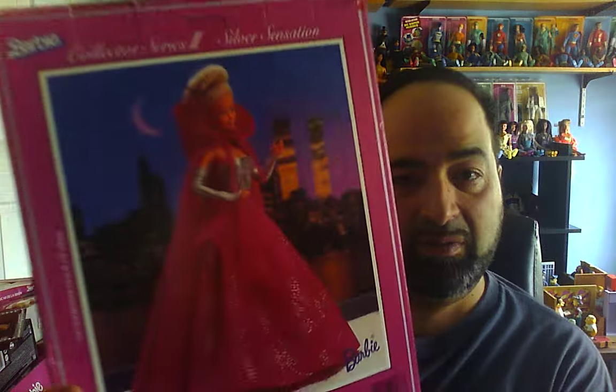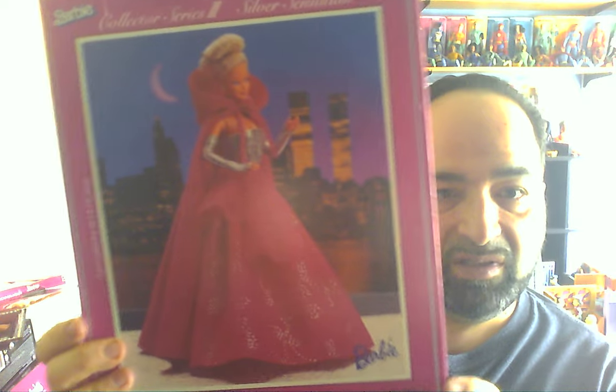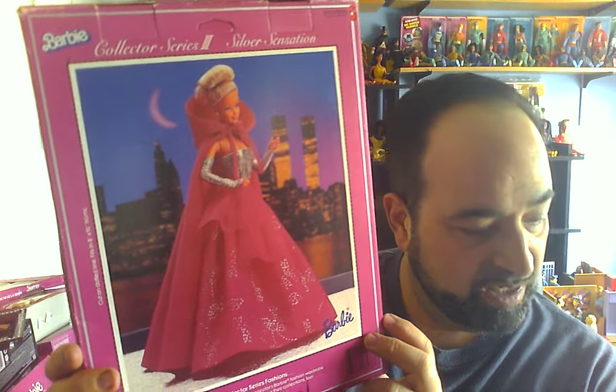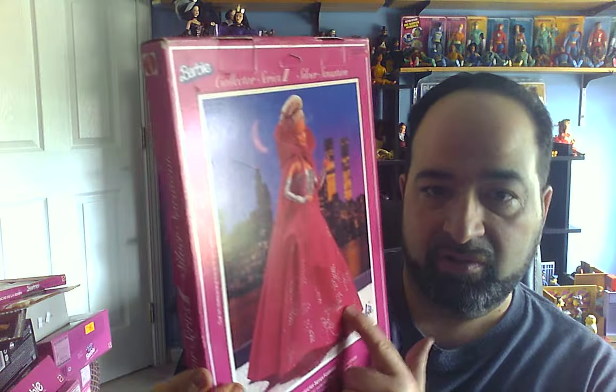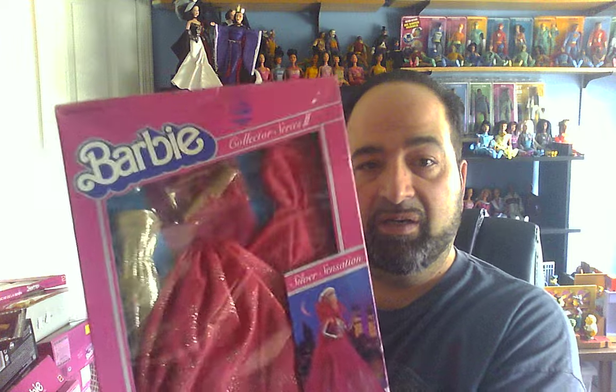Speaking of dresses I'm glad I got — this one I've never taken out. This is the Barbie Collector Series 3 for Christy, PJ, and Tracy. It's from 1983, and here's what it looks like on a doll. It sort of reminds me of the dress I just showed you but in a different color — a little bit like that — though the bottom is much fuller. It's got a similar feeling. I really like that.